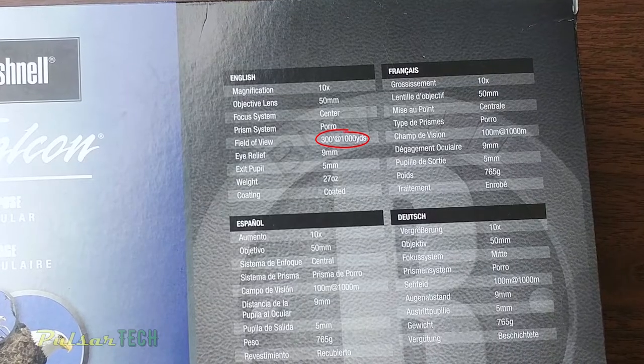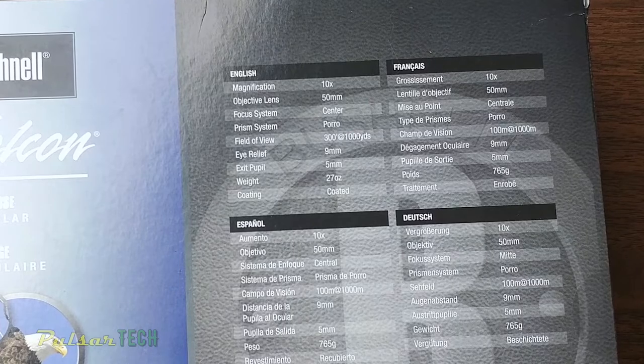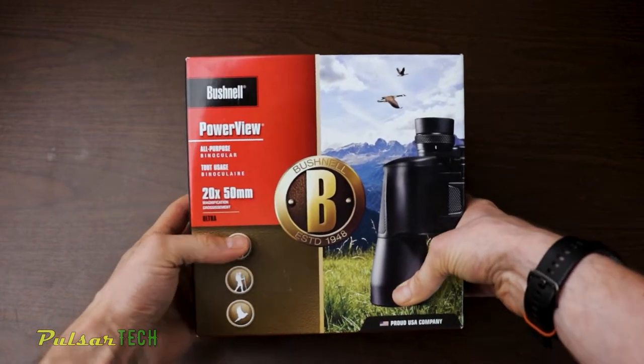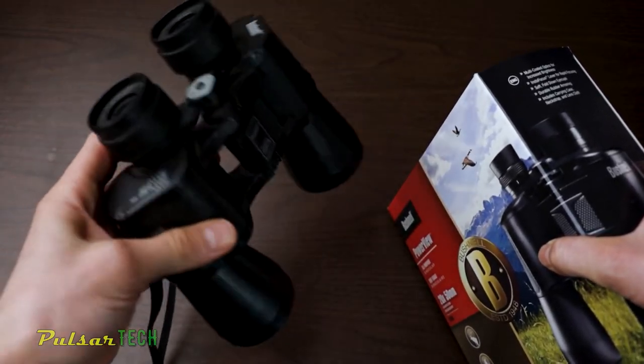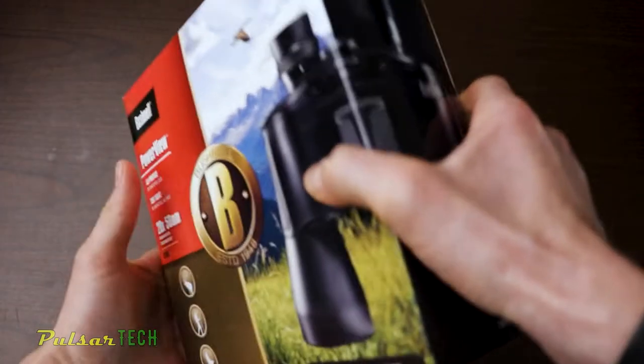The field of view is 300 feet at 1000 yards, which is a pretty good range of view. Unlike the 20x50 binoculars I reviewed previously, which have a much narrower field of view — with those, you really need to know exactly where you're looking, otherwise it makes it hard to find the object.